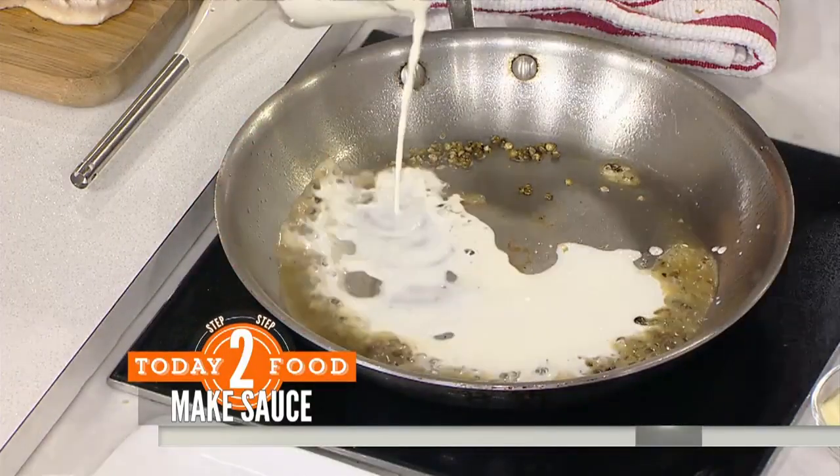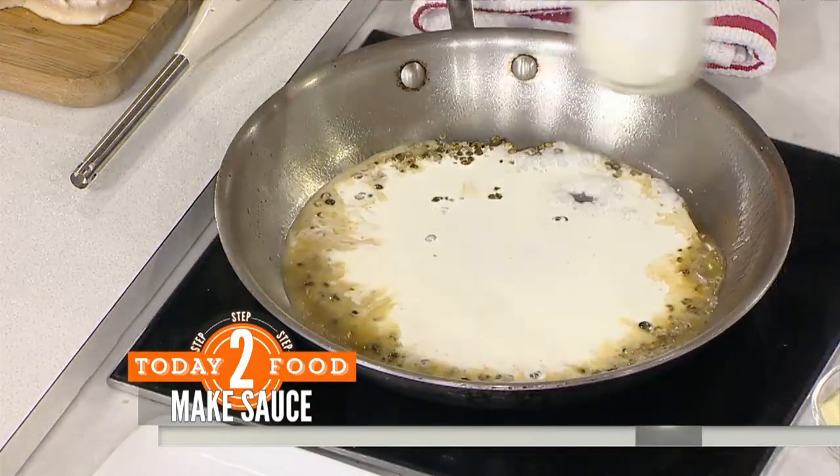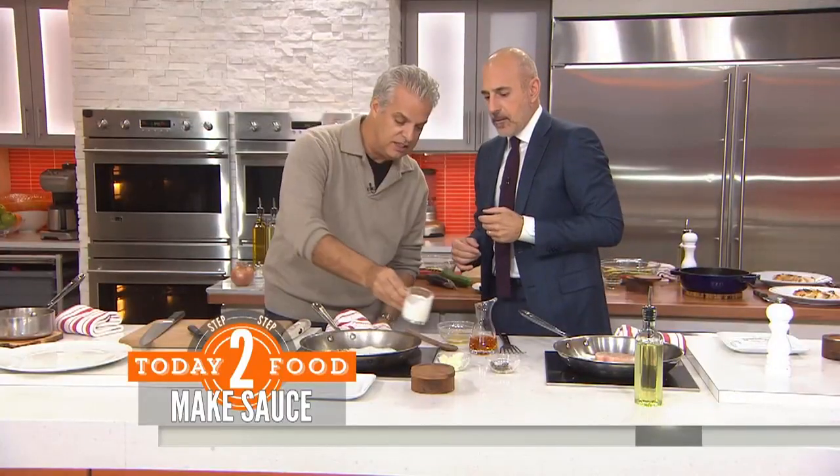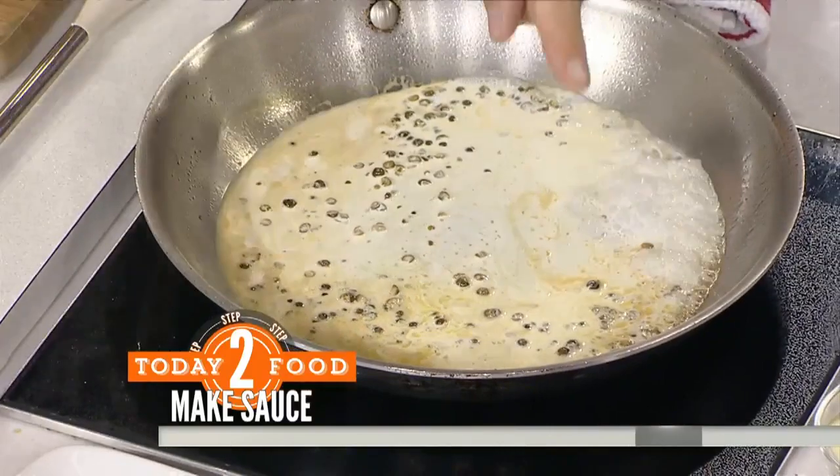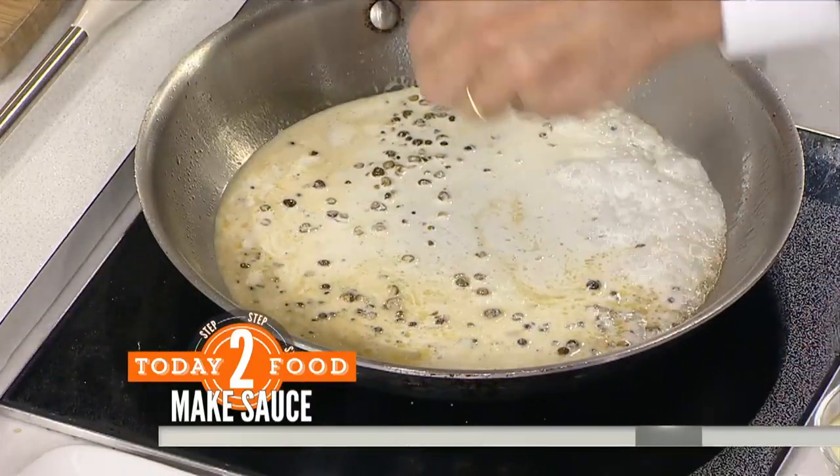Then a bit of heavy cream, like that, and we bring it to a boil. It's going to take on some consistency. A bit of salt, maybe, while I slice the fish, like that.